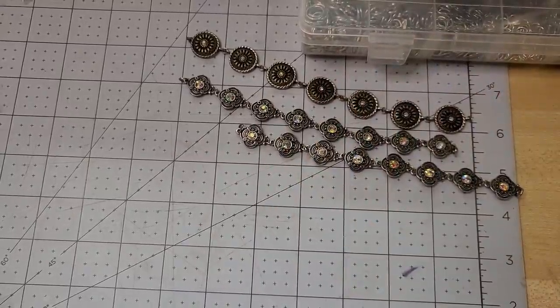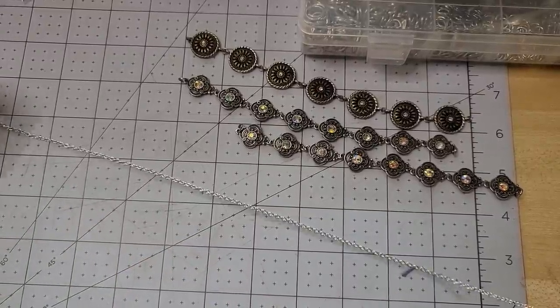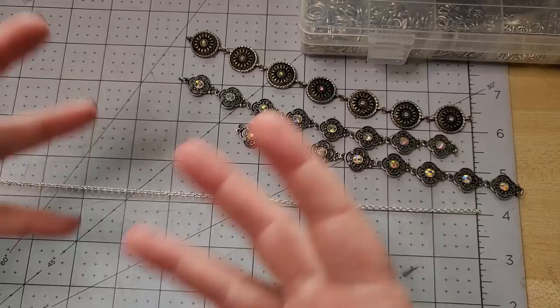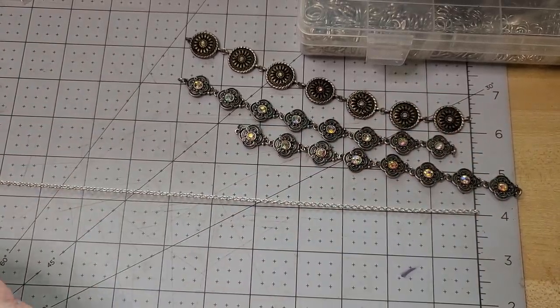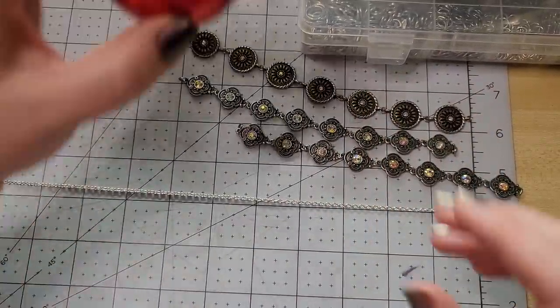Hey everybody, I'm Yvonne Williams with Back to Earth Creations and in this video I am making some last minute holiday gifts. We're doing like a dirty Santa or some different gift swaps and I don't know who's going to end up with the present, so I'm trying to make something that'll be nice for anybody or that can be re-gifted really easily.